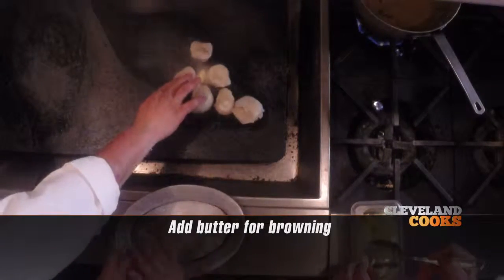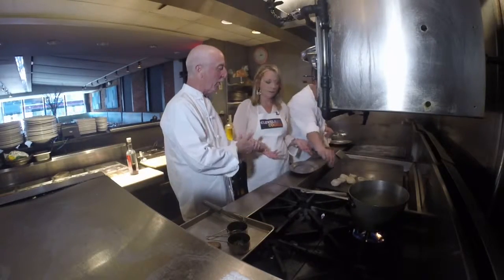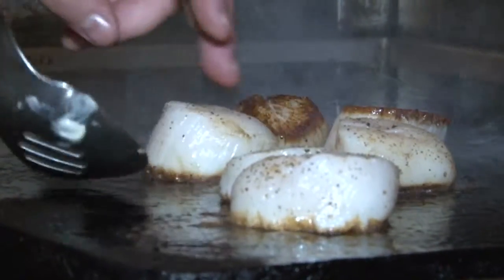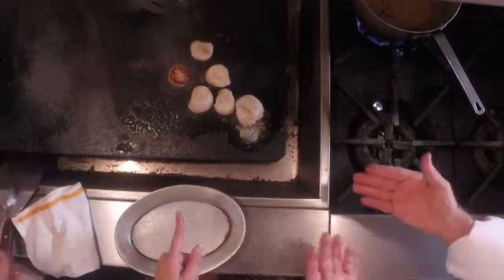I know you're going to ask me how long does this take — well, it depends on the size of the scallop. You start to see the brown caramelization around the edge and you can see the edge sort of separating. Just ballparking it as far as time — like 90 seconds on that side.